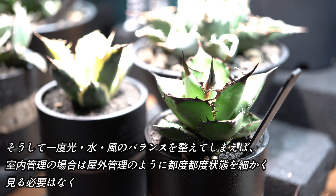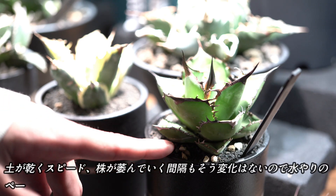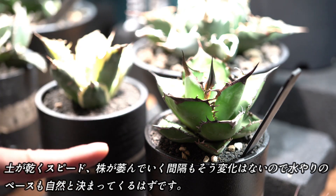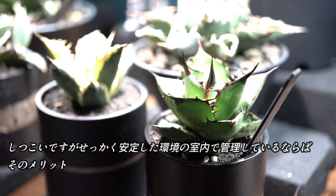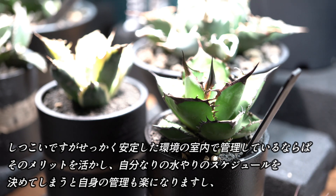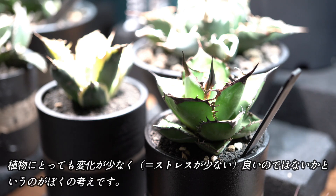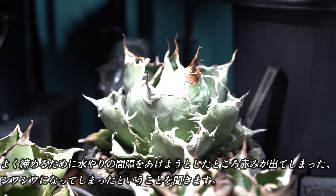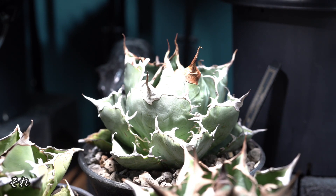例えば強い光をガンガン当てて育てたいのであれば、それに合わせて残りの2つも強くする。僕のように変化をあまり起こさず長期維持を目指すならば、コンパクトな正三角形を作るようにするなどです。一度光・水・風のバランスを整えてしまえば、室内管理の場合は土が乾くスピードや株がしぼんでいく感覚も変化はありませんので、水やりのペースも一定になっていきます。自分なりの水やりのスケジュールを決めてしまうと管理も楽になりますし、植物にとっても変化が少なくいいと思います。